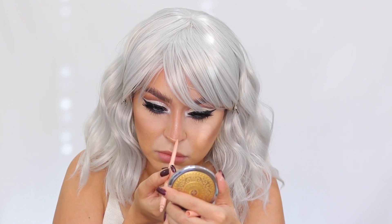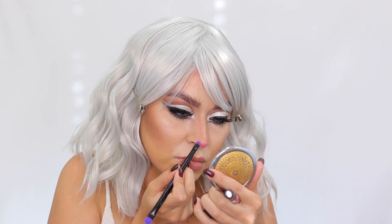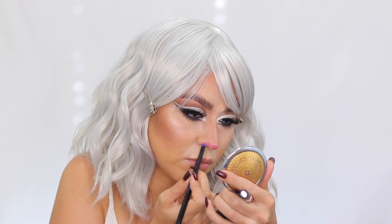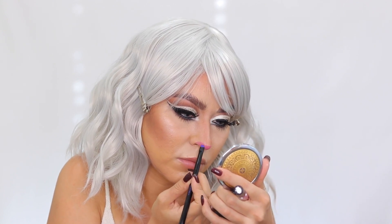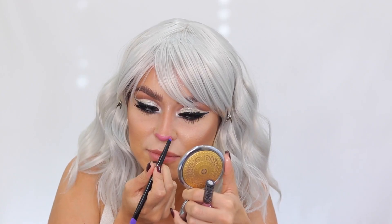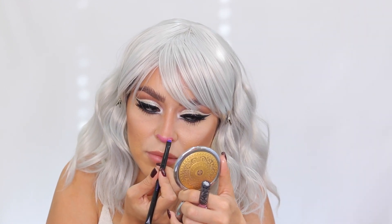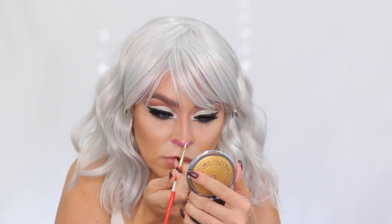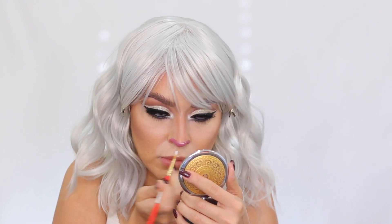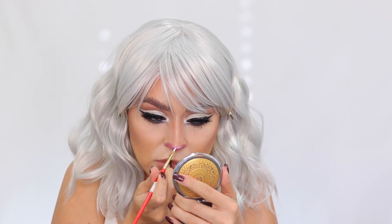Now for the nose — I'm using the Kat Von D Everlasting Liquid Lipstick in the shade Lovesick, a beautiful pink. I first mapped it out with a nude liner so I knew exactly where to place it, then packed it on with a detailer brush. The liquid lipstick works much better than eyeshadow and stays in place. Then I add a little white highlight from the Makeup Forever Flash Palette right down the center tip of the nose.